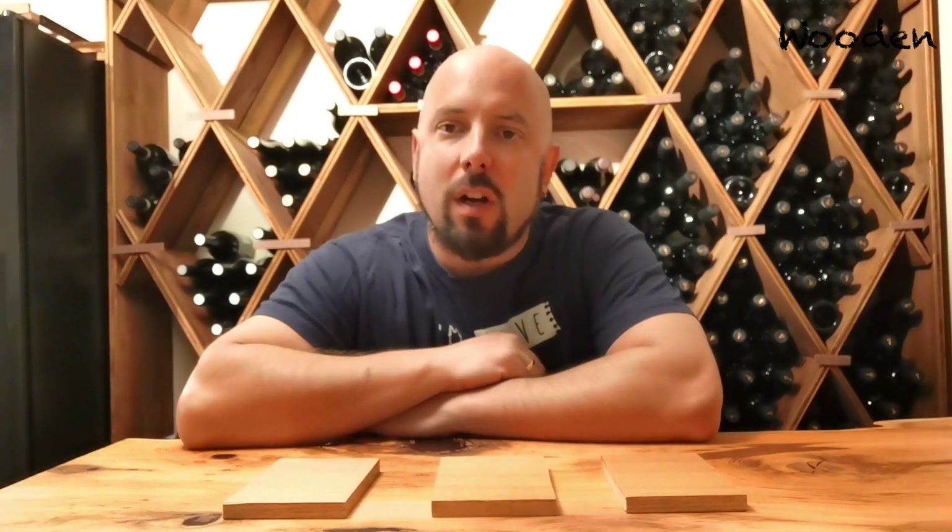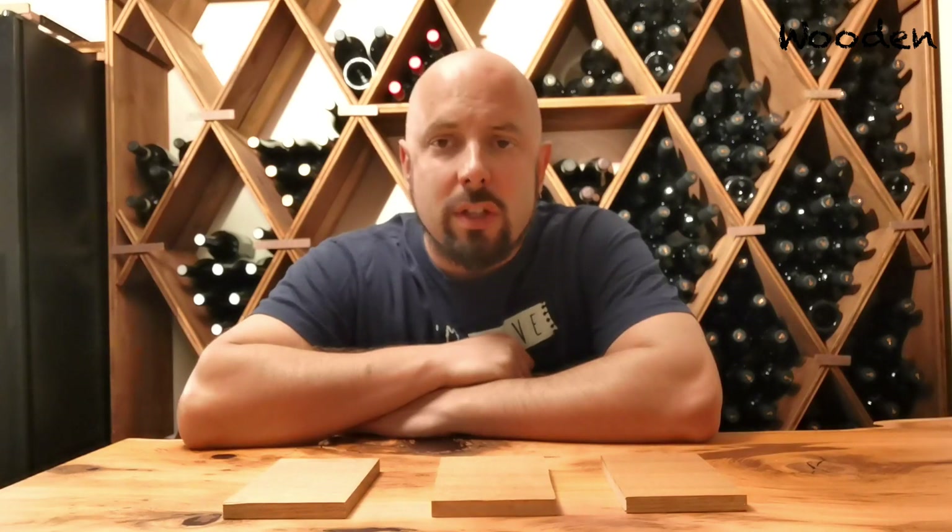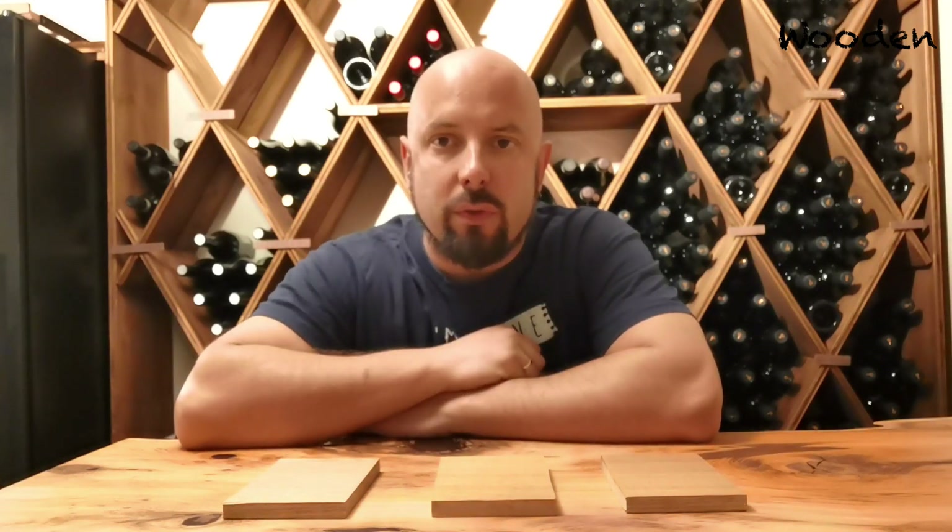Hello and welcome back to my channel. Today I want to start with a little experiment to understand how many coats of Rubio MonoCoat you should put on your workpiece.